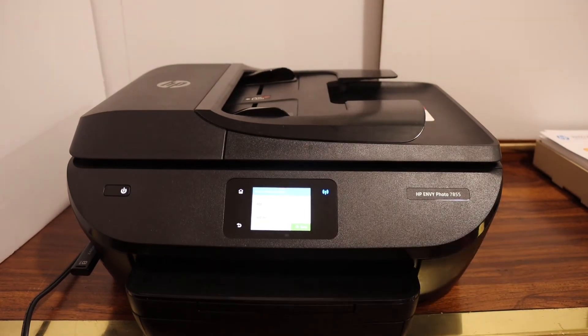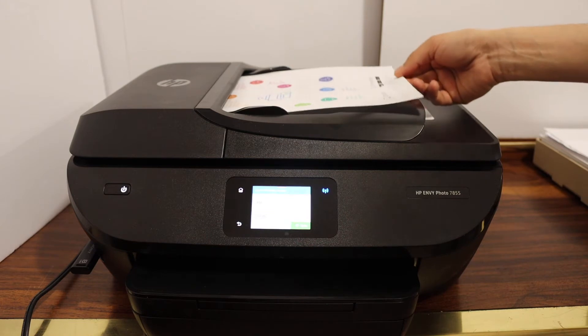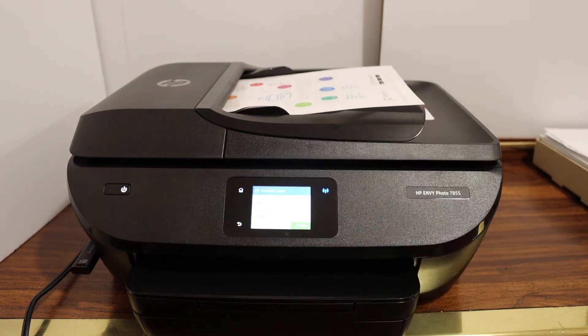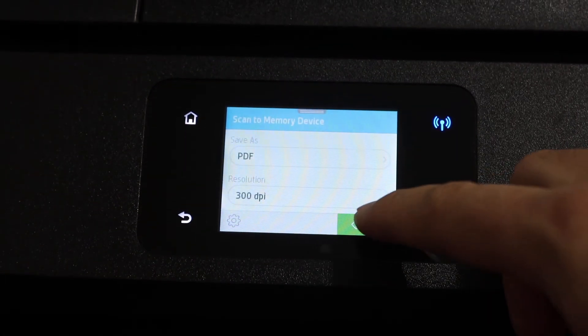Alternatively, you can use the top feeder tray. Place your document like this, then go to the display panel and click on the save button.